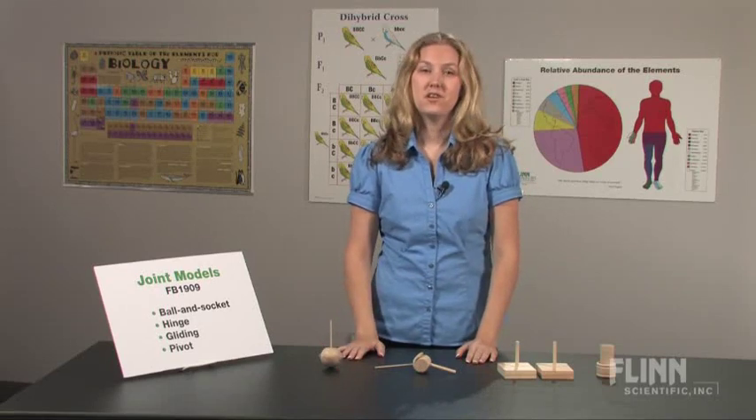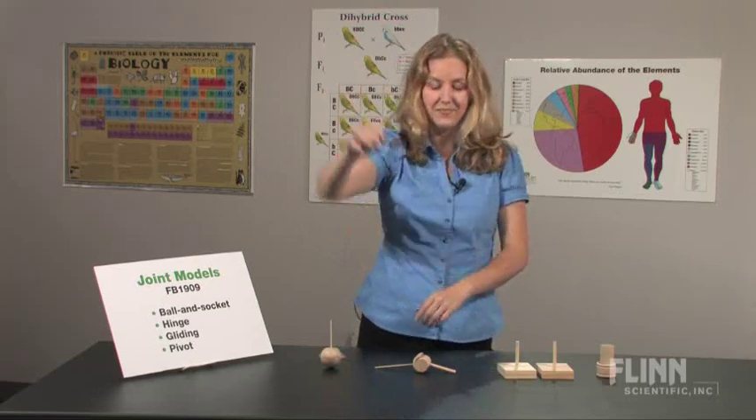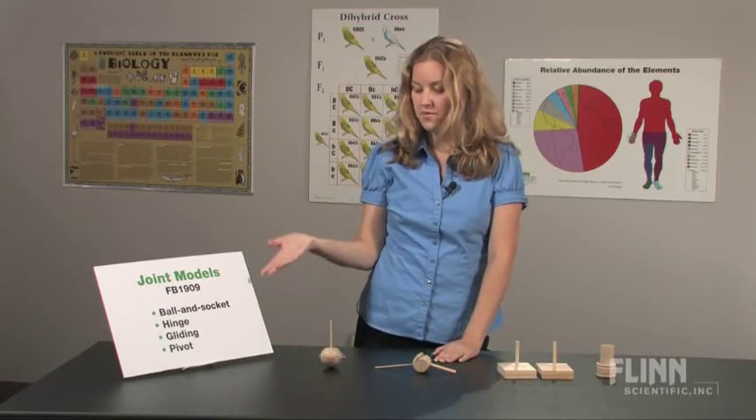Find out how a pivot joint allows you to shake your head no, or how a ball and socket joint allows you to throw a ball. The Joint Models Kit comes with four different types of joints.